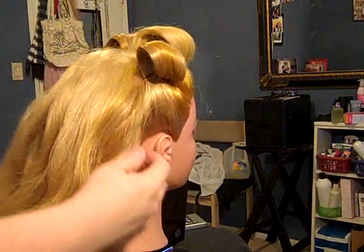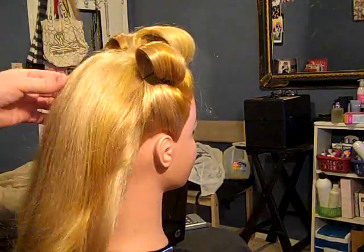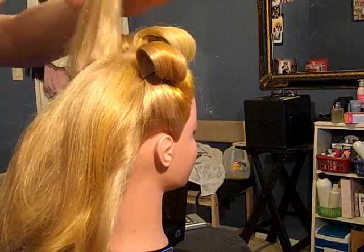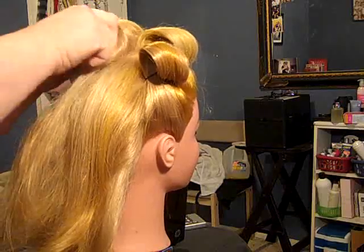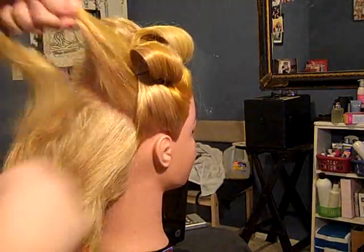Now we're going to move up to the top. Up here, you just want to create pin curls, or rollers and things like that — maybe a four-piece. So I'm going to do that — a victory roll on top, just do that all over the top.